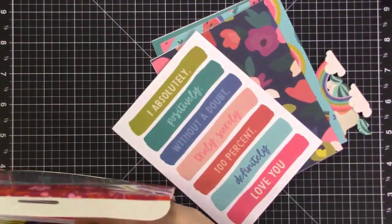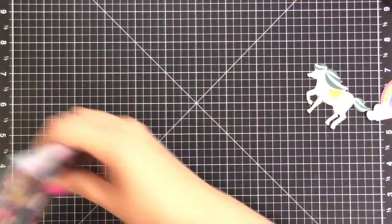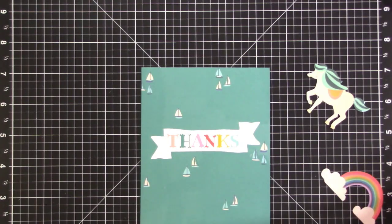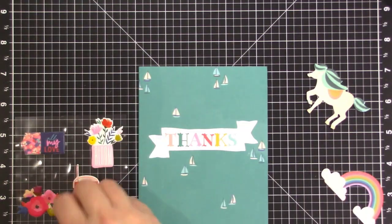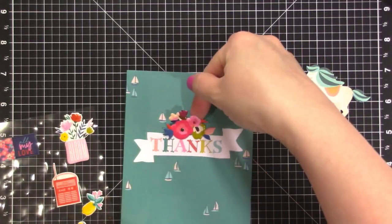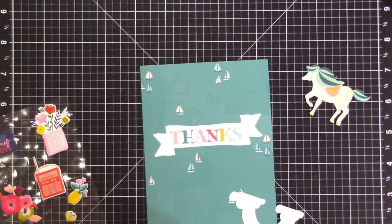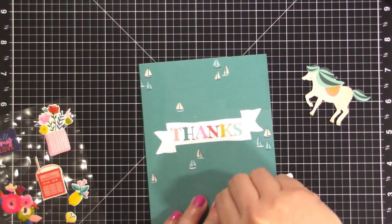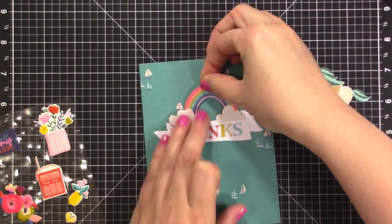I'm pulling out all the cards I think I might use — actually one of every type — and I didn't realize some had sentiments on them already. So this first card is going to be my quickest. All I'm going to do is add a rainbow sticker. At first I think maybe I'll add a puffy sticker, but I decide the rainbow alone is enough. Think about how you can take pre-made things and add just a little something to make them your own. Seriously, you can have a wonderful card in just a minute.